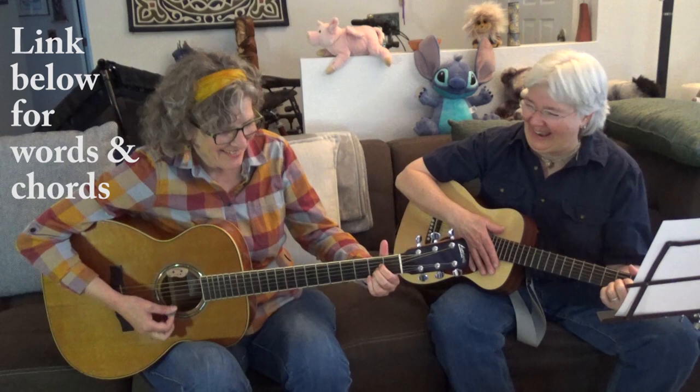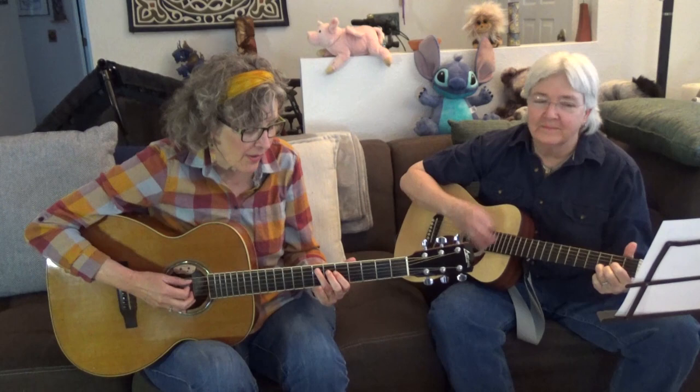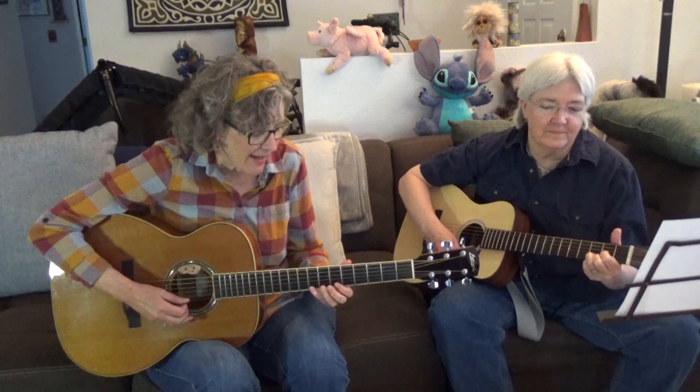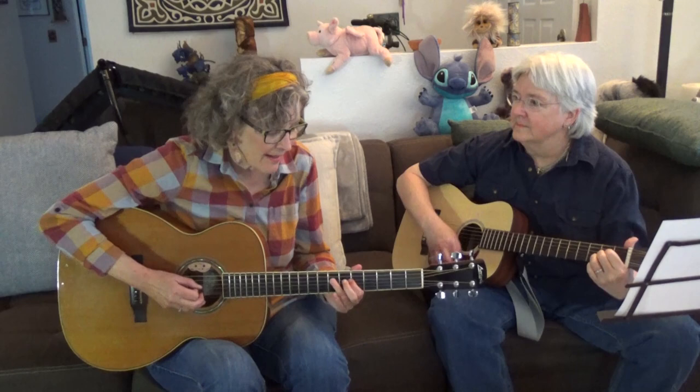You ain't nothing but a hound dog, crying all the time. You ain't nothing but a hound dog, crying all the time. Well, you ain't never caught a rabbit and you ain't no friend of mine. Well, they said you was high class — that was just a lie. They said you was high class — that was just a lie. Well, you ain't never caught a rabbit and you ain't no friend of mine.